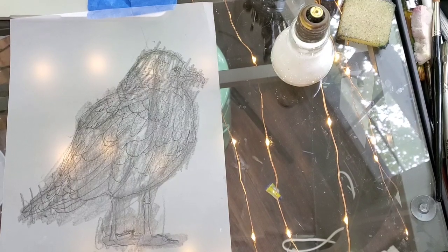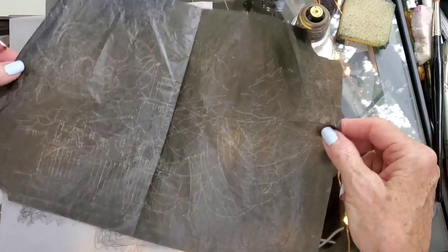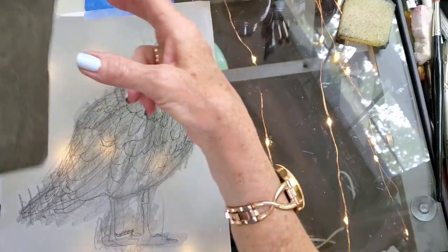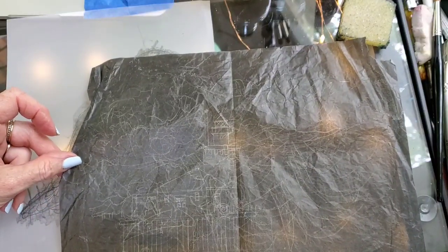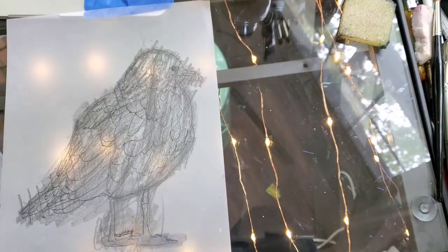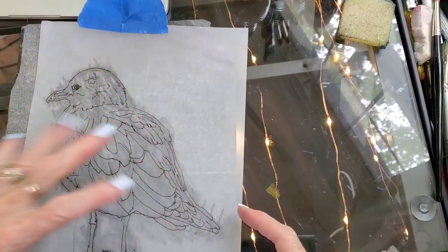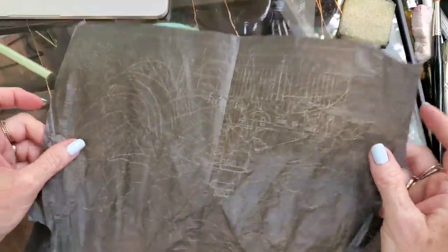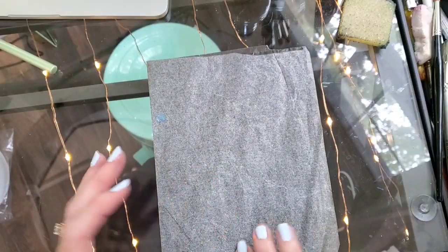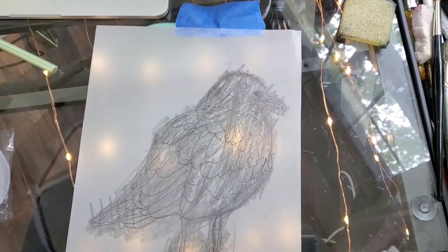Graphite paper is something I tend not to like to use, and I'll tell you why. You can buy packages of it — I've had this piece for six years, and one transfer I did was a lighthouse for a commission. You put this down, lay your drawing on top, then trace over it and it comes out on your watercolor paper. The problem with graphite paper is it comes out very, very dark and is very difficult to erase. If you use a pencil on the back, you can keep your lines very light.